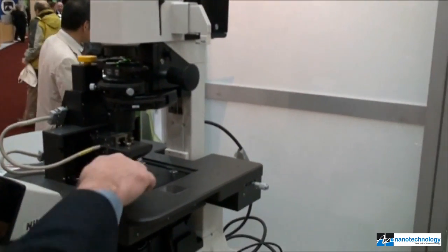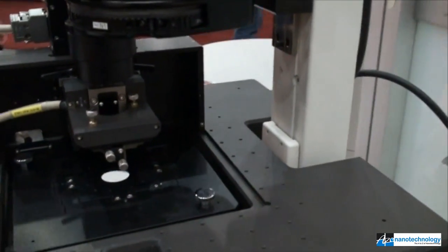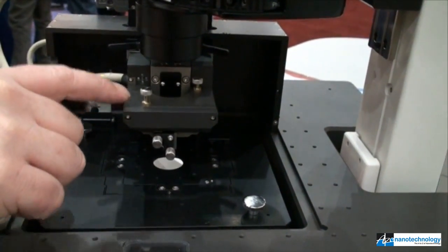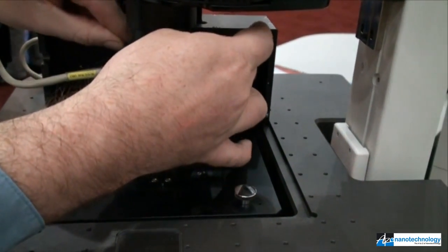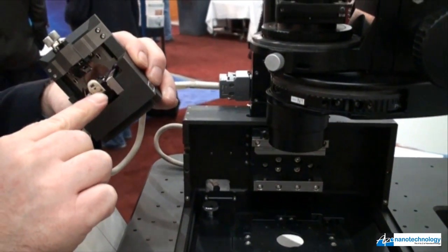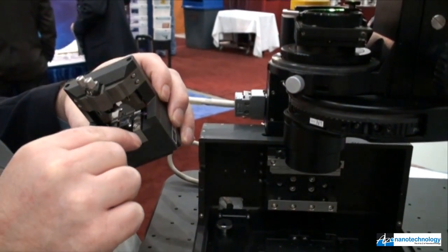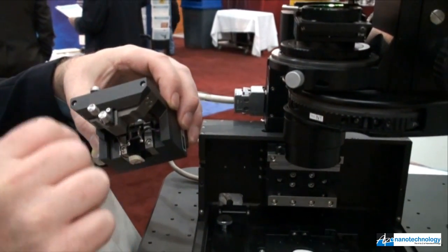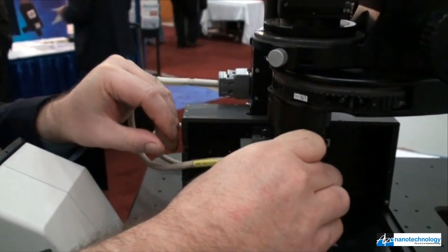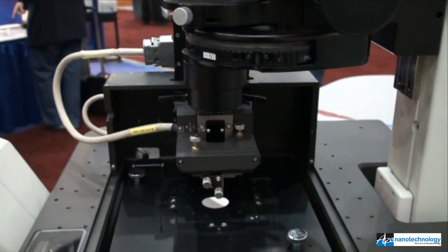Like all of our other XE products, this system is designed with a completely decoupled XY scanner from the Z scanner. The sample will be mounted on the XY stage and scanned, rastered in the XY direction. The probe itself for the AFM experiments is mounted on the Z scanner, which is easily detachable for changing probes from experiment to experiment. The probes are mounted on the bottom of this probe hand — we actually have a liquid probe hand on the system right now. After changing the probe, we can easily slide the scanner back on this dovetail rail and lock it into place.